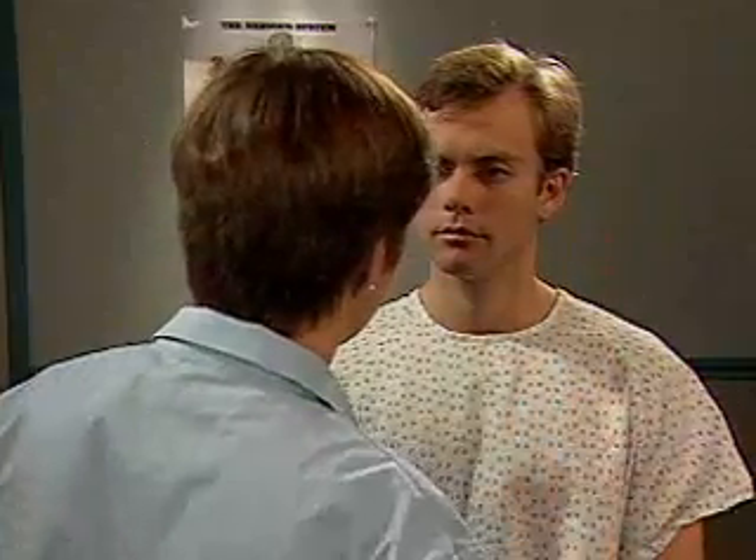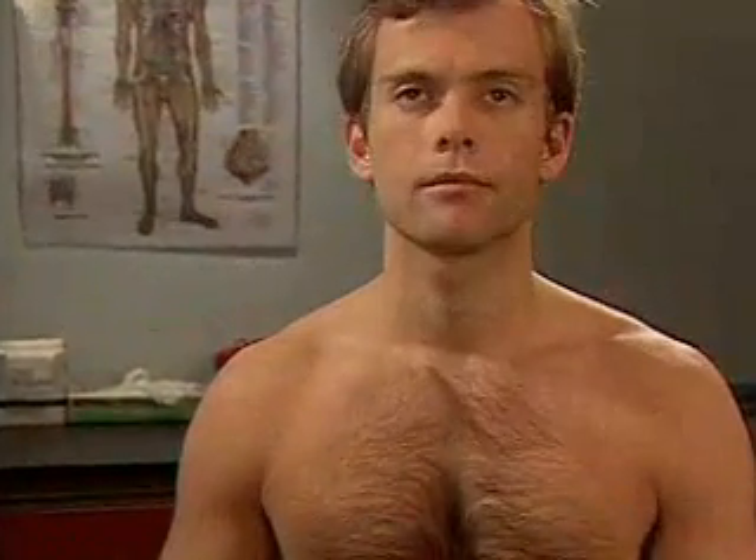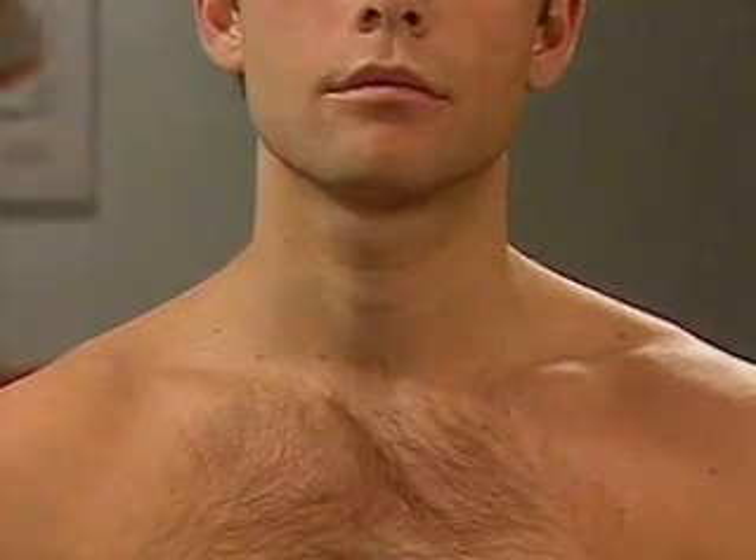Now we'll examine the neck next. Ask the patient to take down their gown. Inspect the neck, including the sternomastoid muscles, for symmetry, deformities, or abnormal posture.